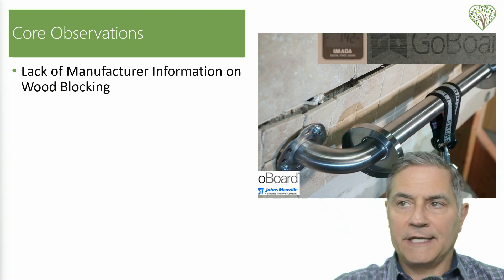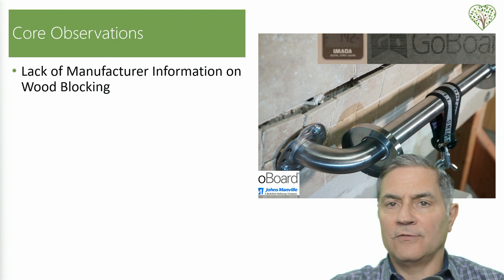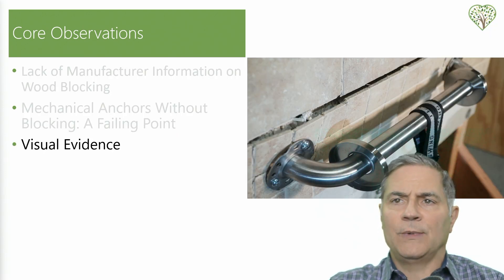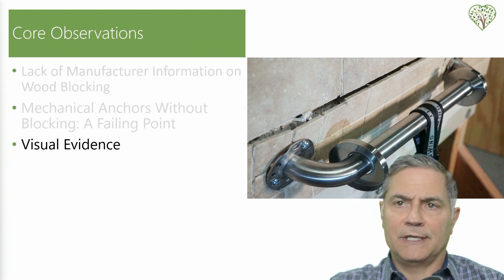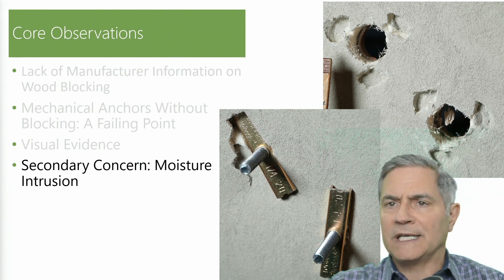Let's review our core findings. Number one, there's a lack of manufacturing information on how to install grab bars on foam core backer board — specifically the Go Board — and there is no mention of wood blocking in any of their literature. Second, our hands-on assessment showed that mechanical anchors alone, without the support of wood blocking, often led to anchors pulling through or damaging the backer board. This not only compromised the safety of the installation, but highlights a widespread gap in installation practice. We've documented these failures visually, and they clearly illustrate the risks. Additionally, we observed potential moisture intrusion risks due to compromised foam backer boards, raising both structural integrity and health concerns.